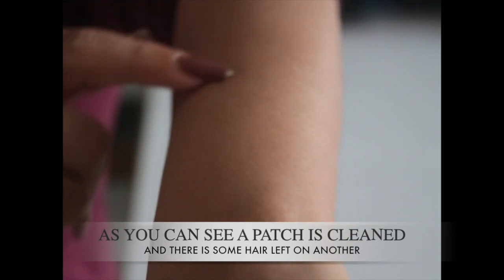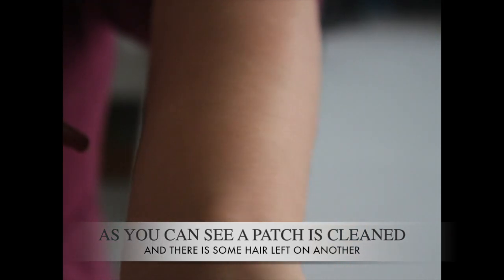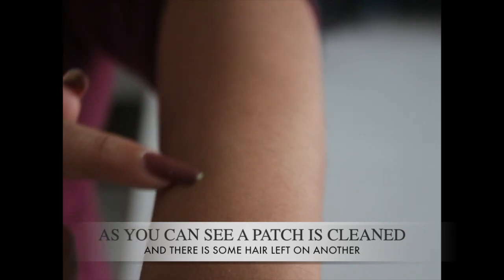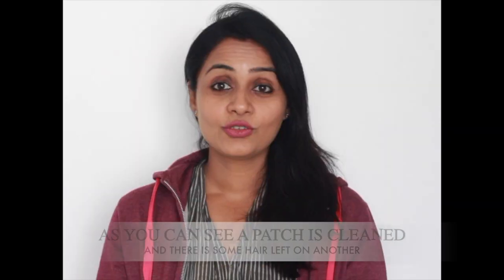I saw that certain patches were left when I tried to wax, but some patches were clean and my tan was removed. You also saw that where I applied the small patch, the hair actually went away, though there are still some hairs left on a certain portion. I guess if you use it twice it will go away as well, so this was effective.